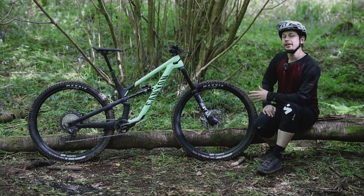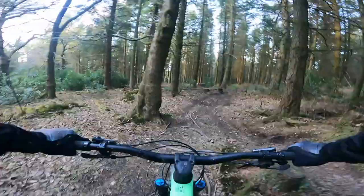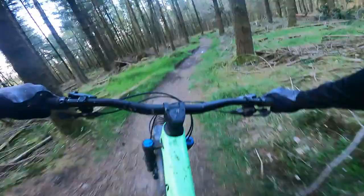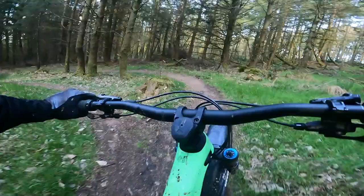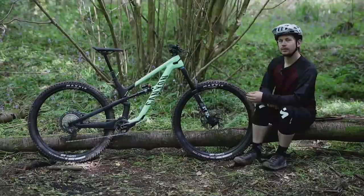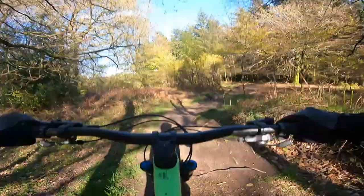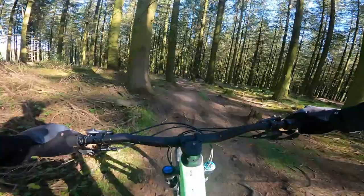The ride of the Canyon Spectral 29 CF8 is mighty impressive. The Triple Phase Suspension Kinematic keeps the rear suspension well-behaved when pedalling uphill, and paired with a 14.4kg claimed weight it results in a sprightly pedaller that gets you up the hill quickly and keeps enough in the tank for another run. The 76.5-degree seat tube angle adds to the climbing prowess, placing rider weight efficiently over the pedals without feeling too far forward, which is particularly helpful when facing uphill technical sections. The slack 64.5-degree head tube angle does introduce a little wobble when climbing, but time on the bike fixes that.